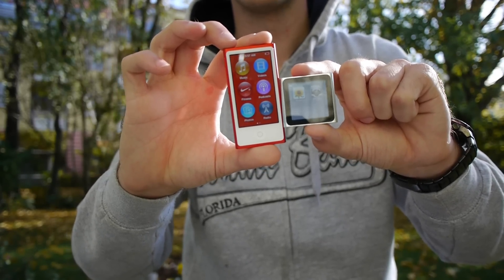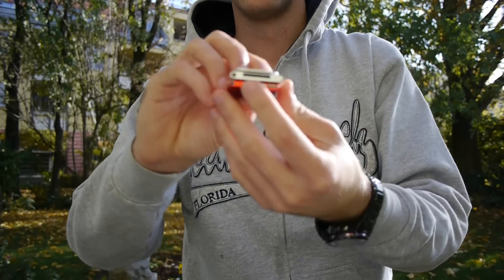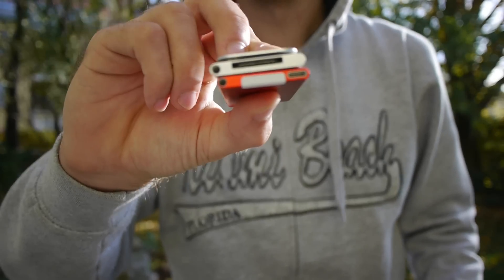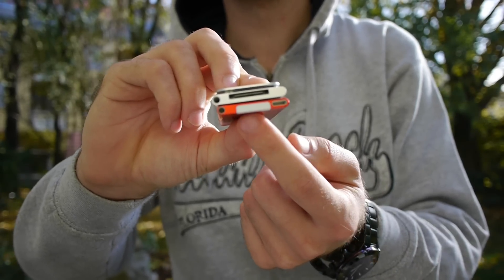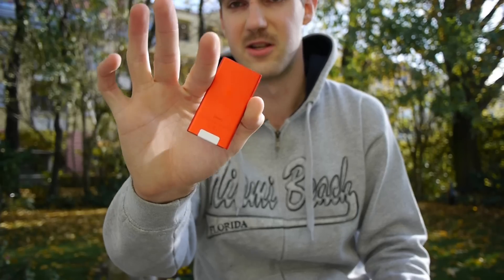Display-wise there is quite a difference — there's more space for icons. In terms of thickness, the new one is quite a lot slimmer. It features a new lightning connector, and the white part on the back is actually for Bluetooth. The old one didn't have Bluetooth; the new one does, so it can connect to other devices — perhaps as a smartwatch, but it's probably mainly for the Nike+ feature.